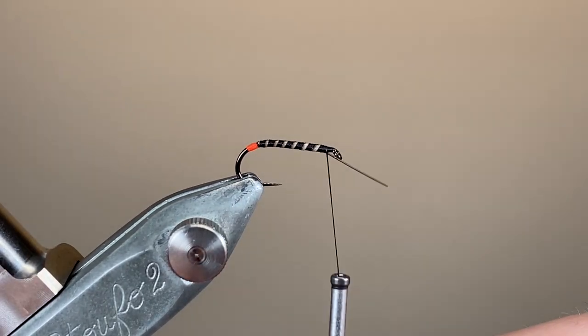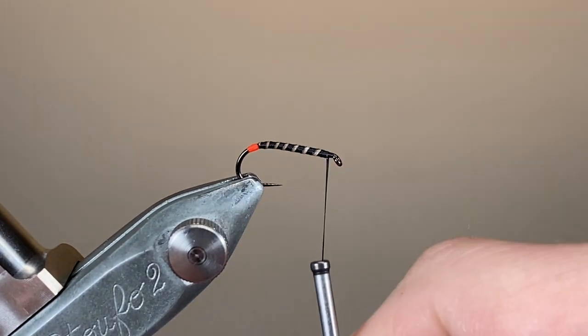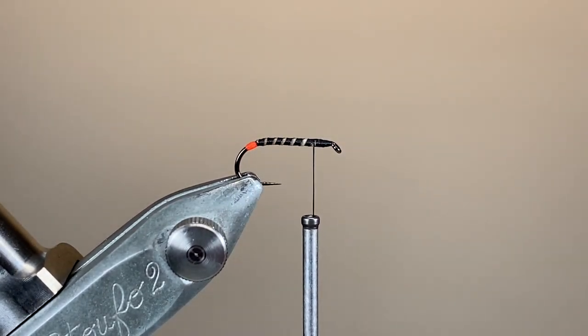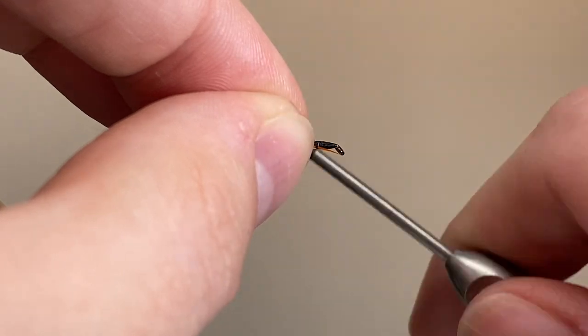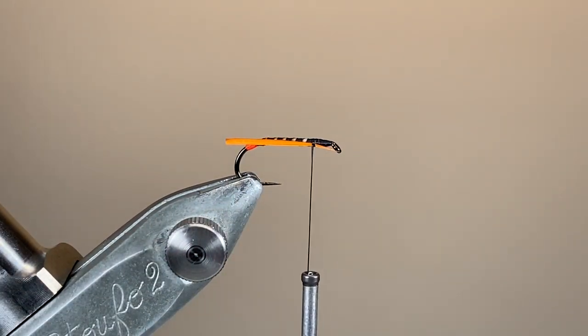A few firm wraps to secure down — this quill's a brittle material, so supporting the hook shank with the bobbin holder, we can just break that away. I'm running my thread back down, aiming to make my thorax about a fifth to a quarter of the length of the overall body. The first material we need to tie in for the thorax is the cheeks, and I want these to be on the side of the hook, directly in line with the hook shank.